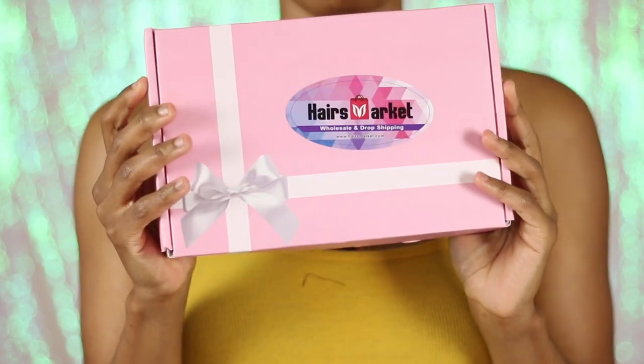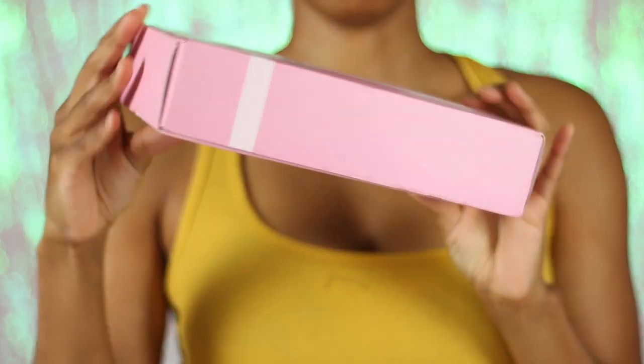So let's talk about the pros. The packaging was super cute — comes in a cute box. I think I got some lashes to go along with the unit, a stocking cap, and some of the customary things that you get when you order one. So let's talk about the ginger color.